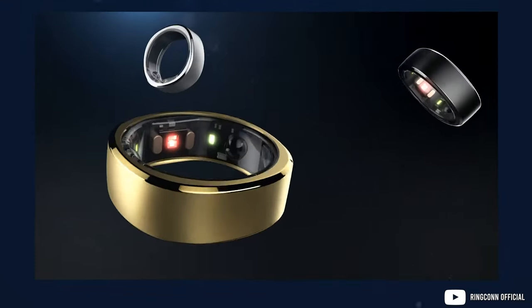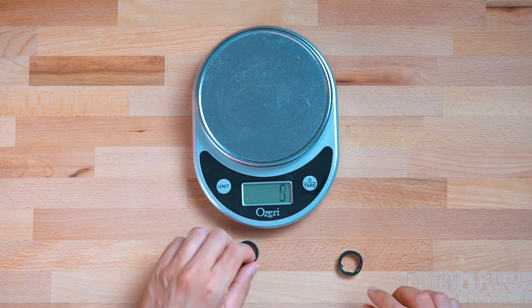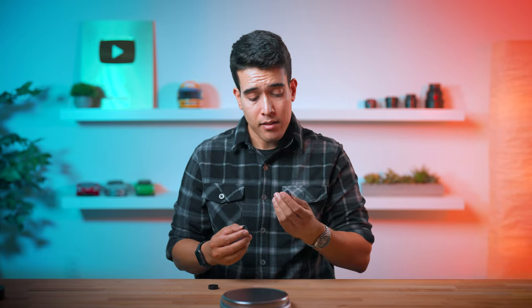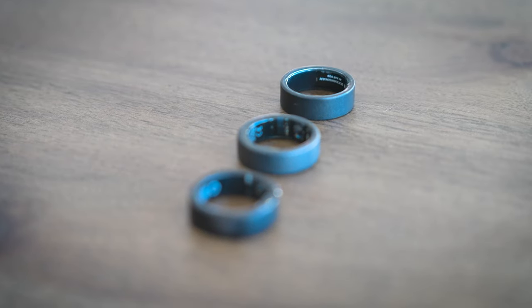RingCon is a bit unique in that it's still circular on the inside but the outside is squared off ever so slightly, and it feels the chunkiest. But if you look at the actual weight, they're all the same. RingCon in my size is four grams, UltraHuman is three, and Oura Ring is also three grams. Oura and RingCon are both size 10, whereas for UltraHuman I got size nine — partly because it has only one sensor bump instead of three, so it doesn't encroach as much into the finger space.